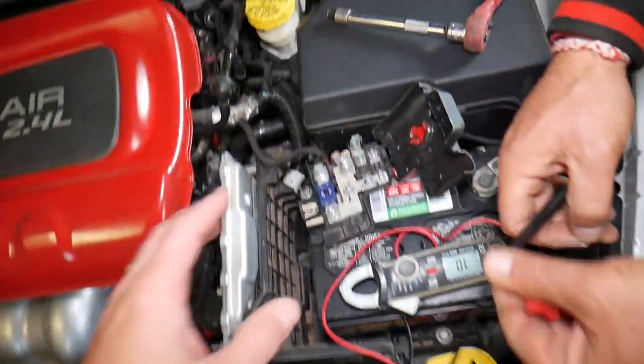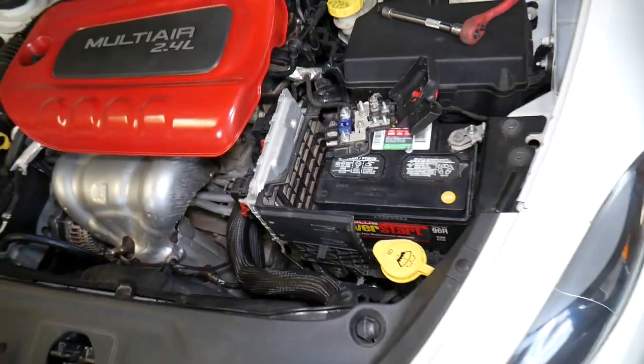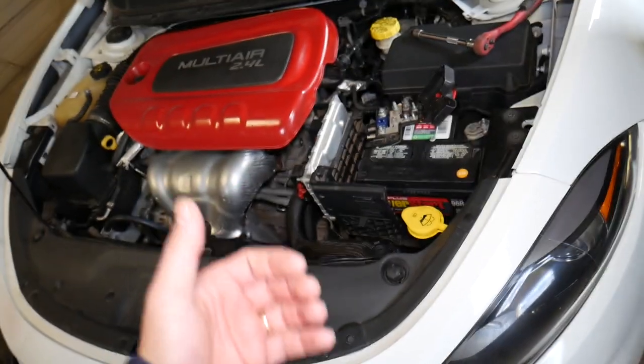If your radiator fan still doesn't work, there's also a small 5 amp fuse — we have a video on that on the channel — and we also have a video on how to test the fan itself. Hopefully this video has been helpful. Thank you for watching, and see you guys next time.